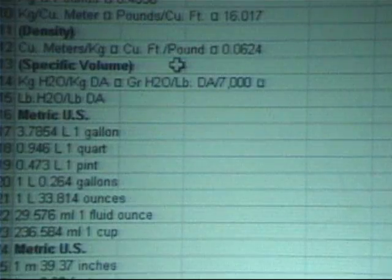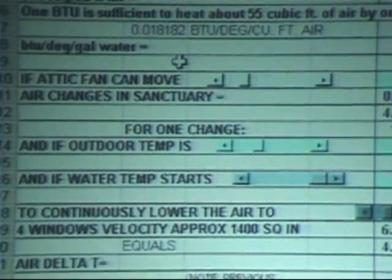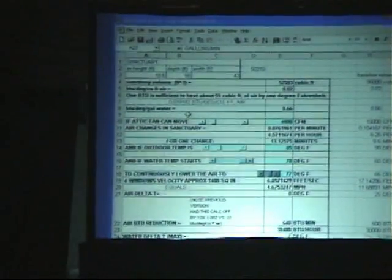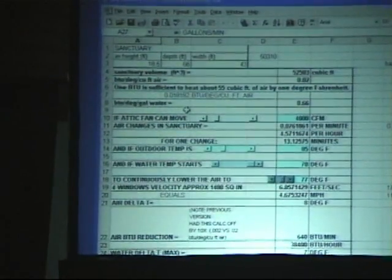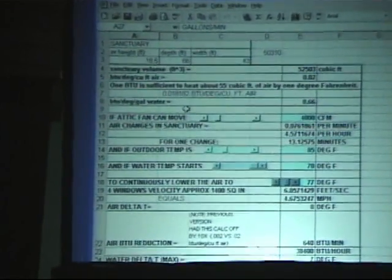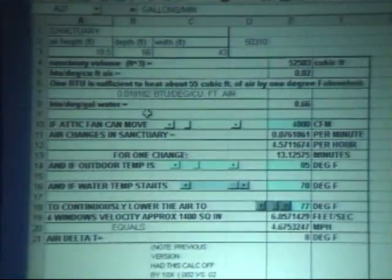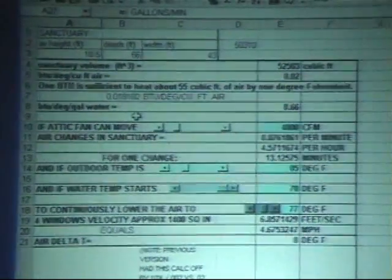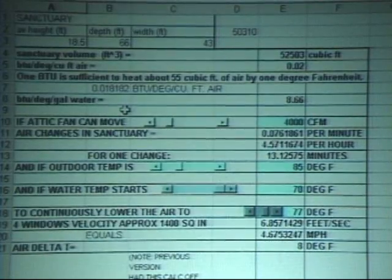We start with the calculations, working our way up to the top. What we have is calculations: we know the size of the sanctuary, we calculate the cubic feet — the sanctuary volume. We have a standard number of BTUs per degree per cubic foot of air. Then we can have BTUs per degree per gallon of water. So then we have a slider.